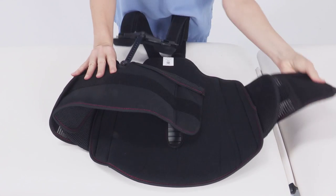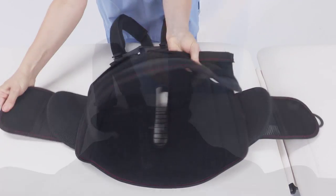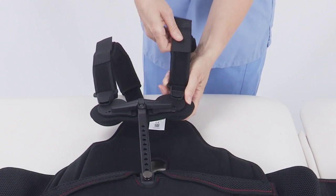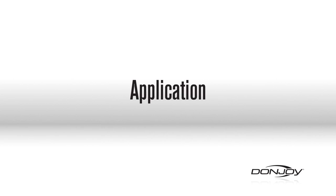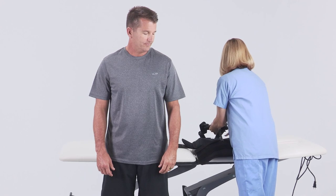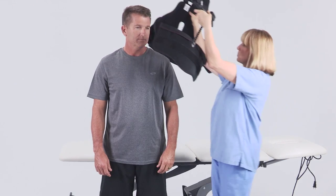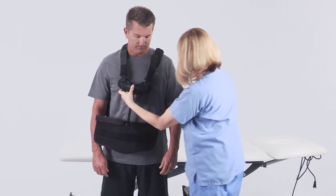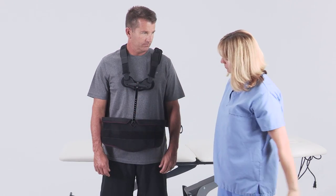Prior to applying, open both of the side Velcro panels. Keep the shoulder straps attached and extend to maximum length. With patient standing, lift the TLSO over the patient's head and lower the TLSO into position. Let the front panel and back panel hang over the torso.